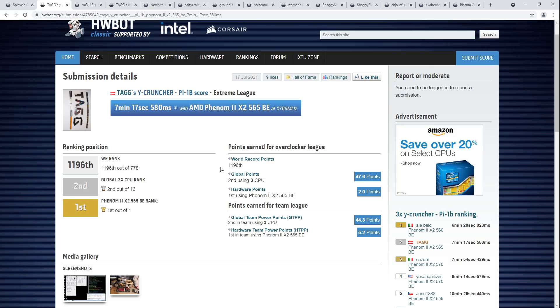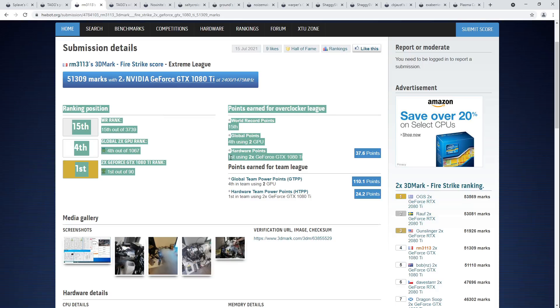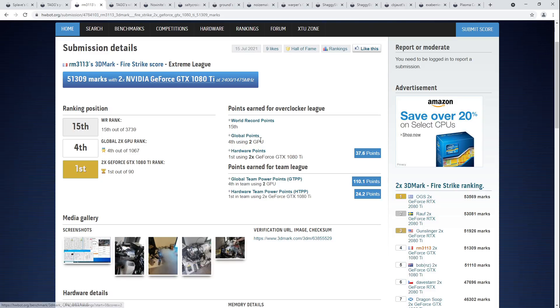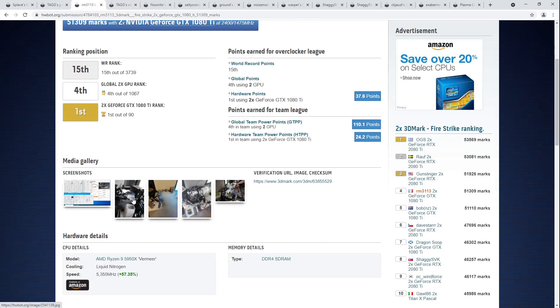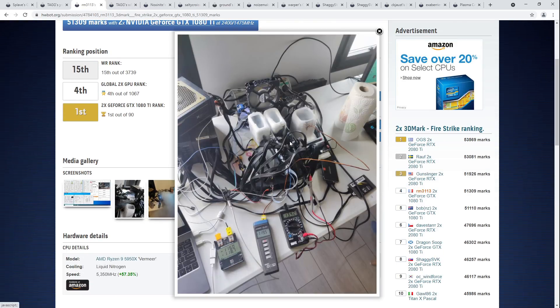Let's move on to the next score, which is RM3113's — I think it sounds cooler if we just say first place for dual 1080 Tis, but technically also fourth place in Firestrike with a dual GPU setup. First place on dual 1080 Tis, and it should be obvious how this got into the roundup: three LN2 pots. CPU on LN2, both GPUs on LN2.